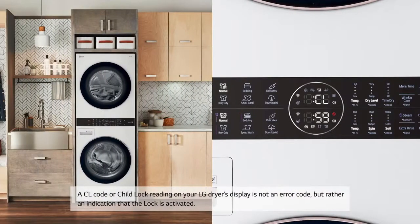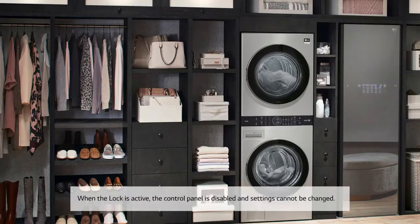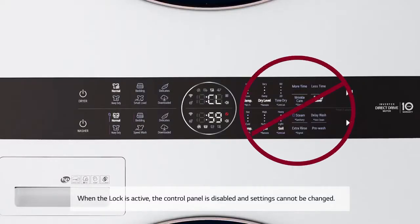A CL code or child lock reading on your LG dryer's display is not an error code, but rather an indication that the lock is activated. When the lock is active, the control panel is disabled and settings cannot be changed.